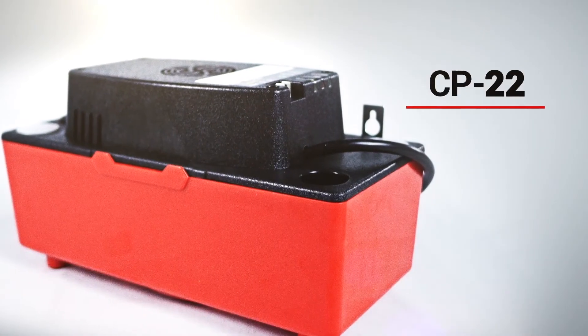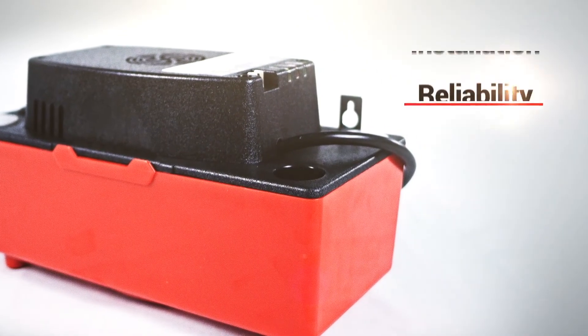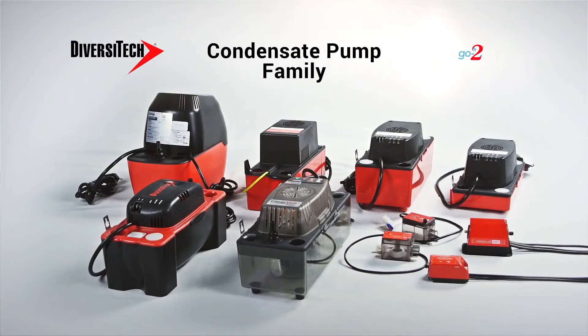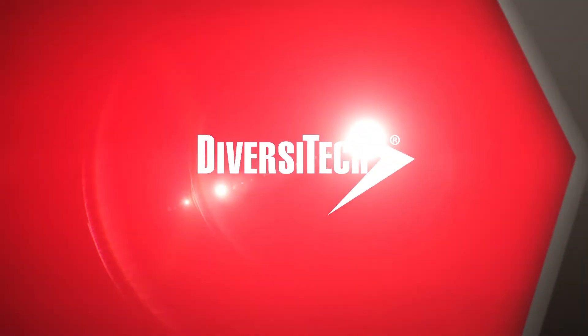The CP22 is the industry leader in features, ease of installation, and reliability. It's part of Diversatec's go-to line of condensate pumps, and you can find it at your local Diversatec distributor.